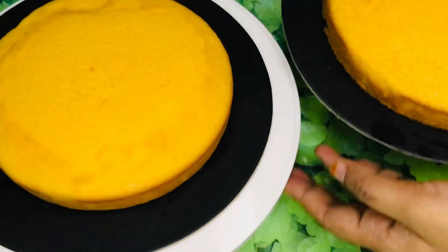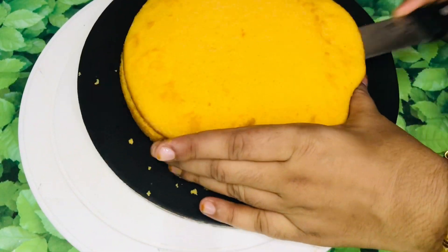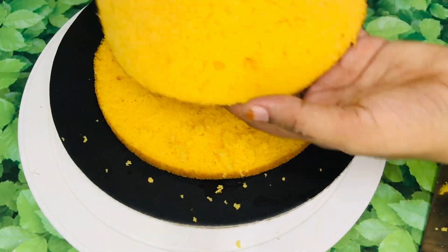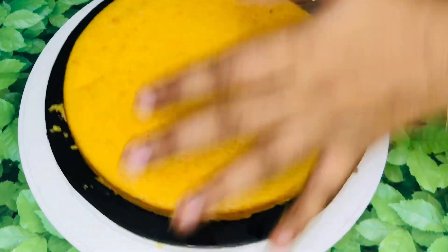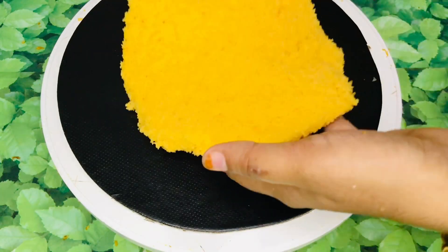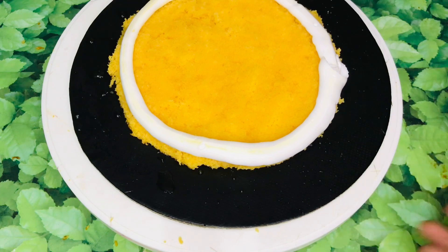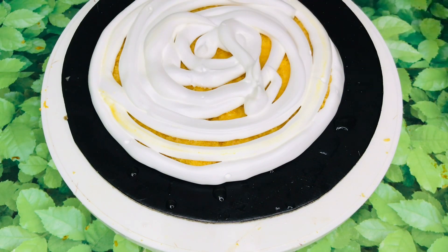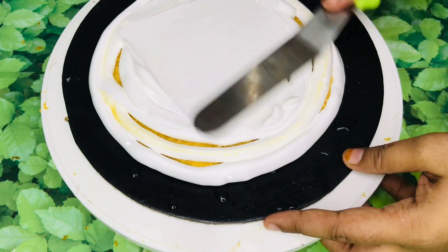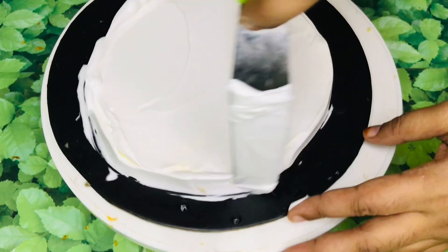The cake is very soft and we will cut 4 layers. We are going to frost it. We will put a little cream on the cake board and put sugar syrup on the first layer. I will put the filling in the cream and make the fillings. I will put the flavor in the first layer and mix it in the sugar syrup.